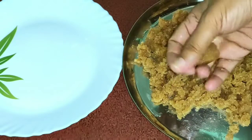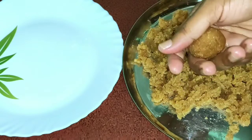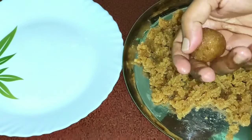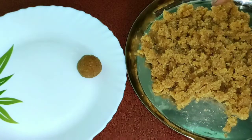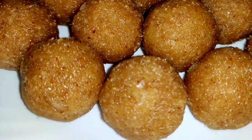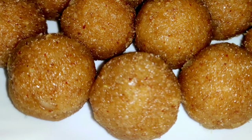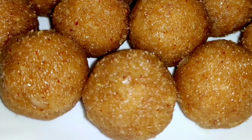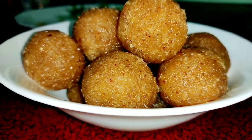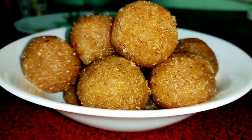We are ready to cook the balls in a bowl. Put it in a bowl and prepare it. Please like and share this video. Subscribe to our channel. Thank you.